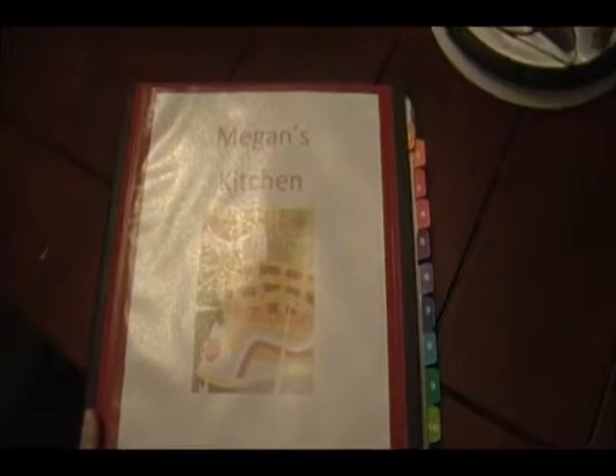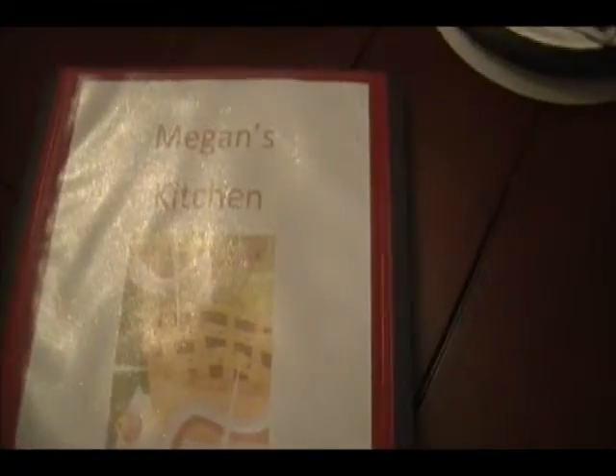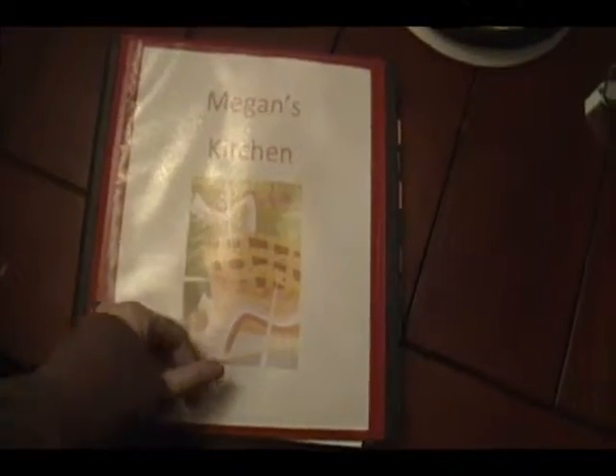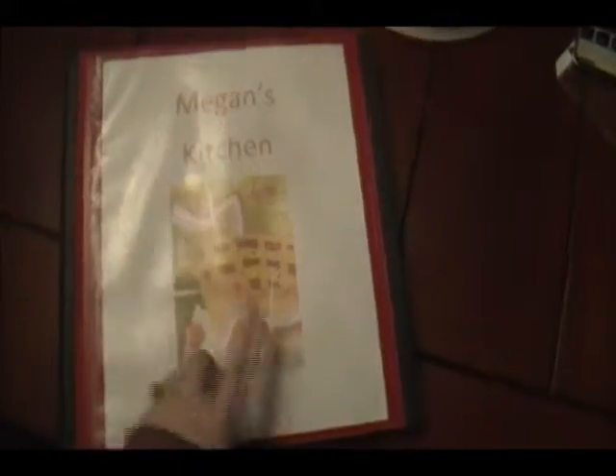Hey guys, so I'm going to show you my kitchen notebook today that I have and put together. It's a Staples inch-and-a-half Better Binder, and this is my cover page.